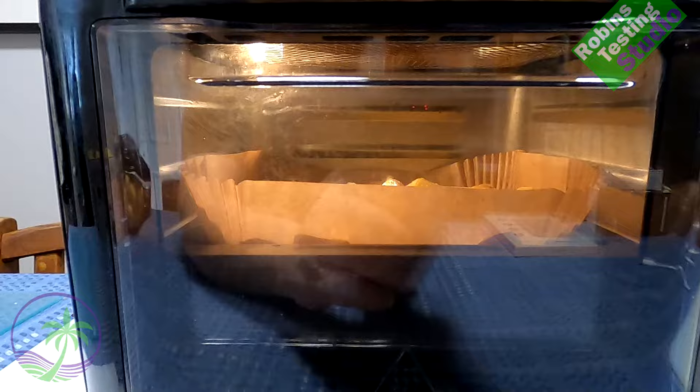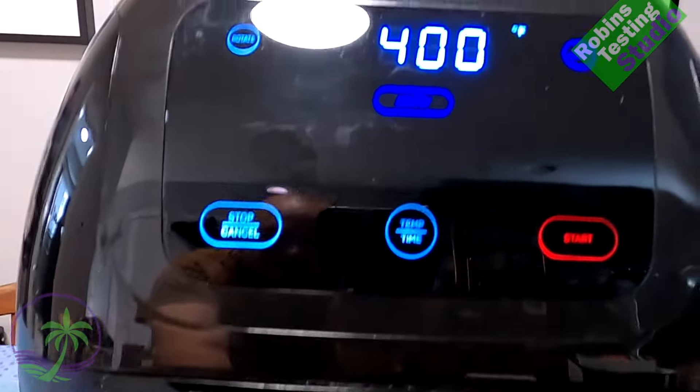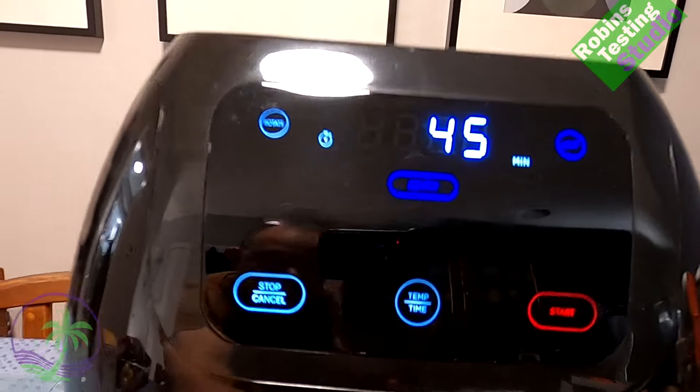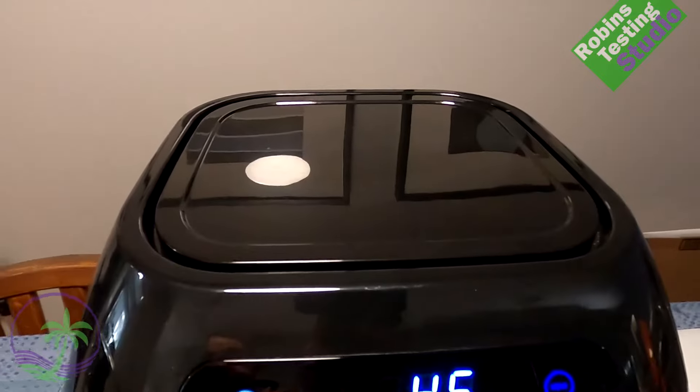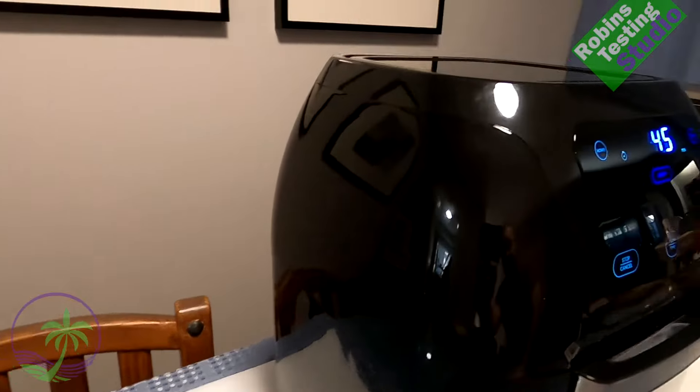Now, why do I have this air fryer when I already have one? This one has a rotisserie function, which is really cool. I wanted rotisserie for two reasons: one, to make chicken and pork, and also to make fries in the basket.